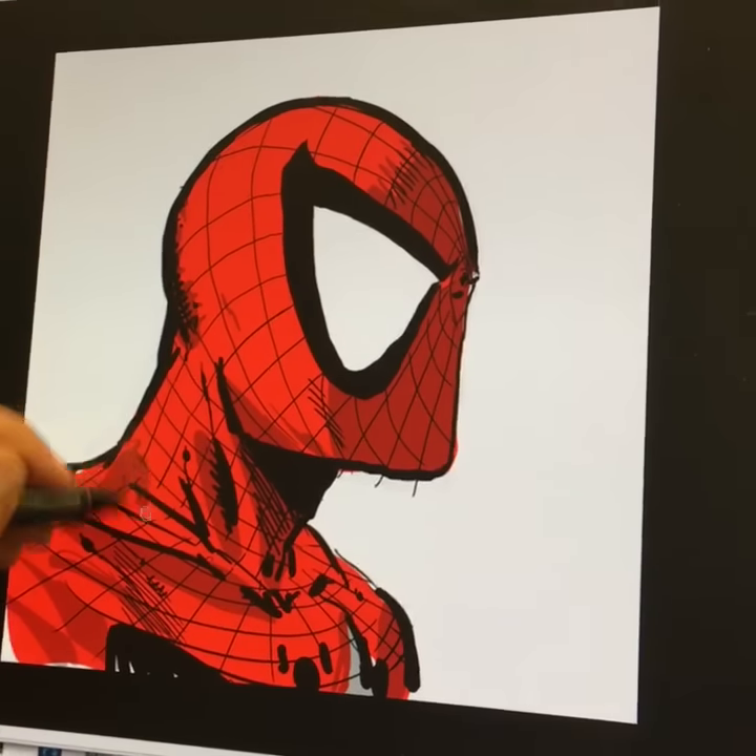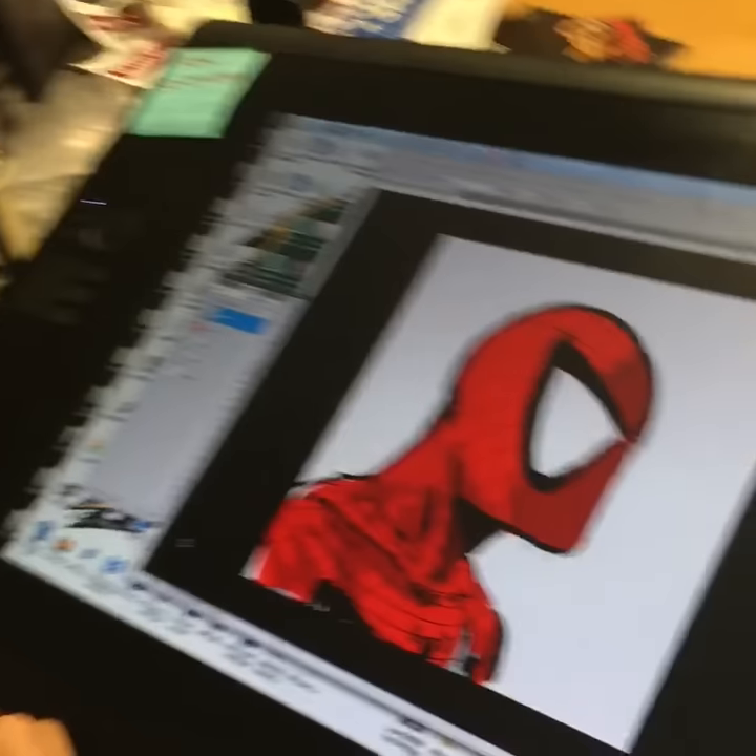But anyways, there it is — a quick two-minute Spidey drawing. You guys be good. We'll do Spawn next time. Thanks.